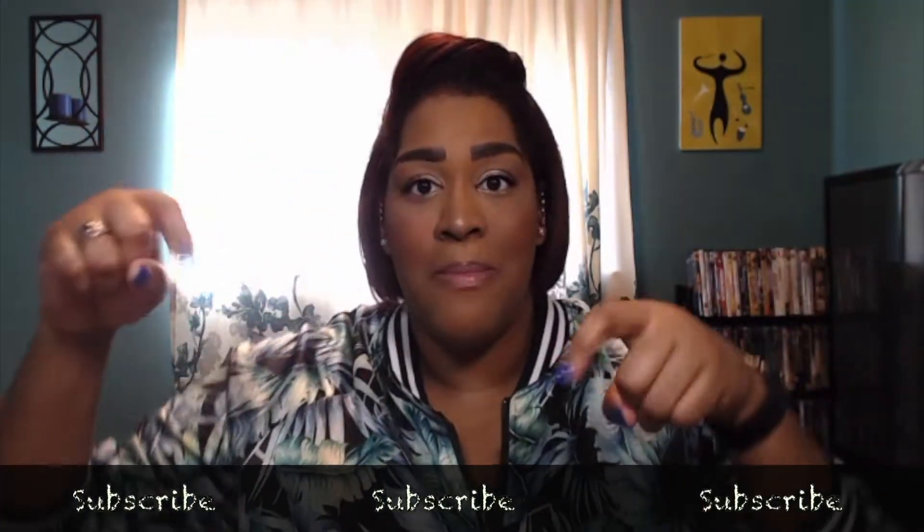What's up everybody and welcome back to my channel! Today I'll be doing a quick face to get you in and out the door. Before we get started, click that subscribe button and join this family so you can get notifications when I post new videos.